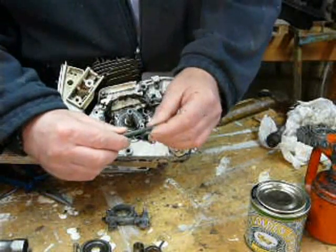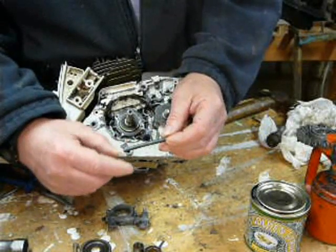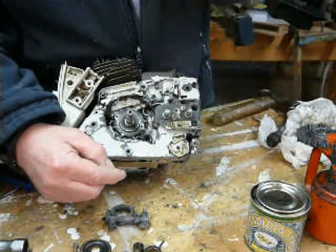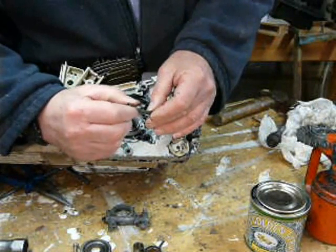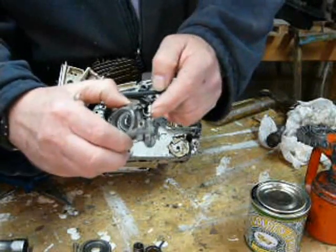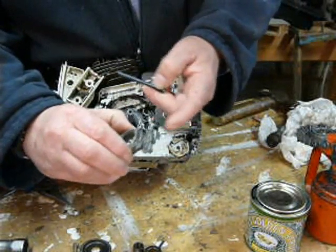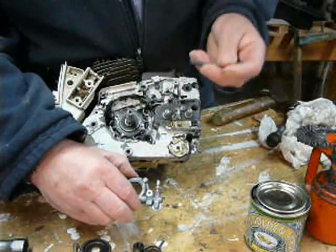I bought a new feed pipe because when you start taking these saws apart, they've been together for a long time. These feed pipes get very brittle, and trying to get them off this barb here is next to impossible without damaging them — so this was like that, so I bought a new one.